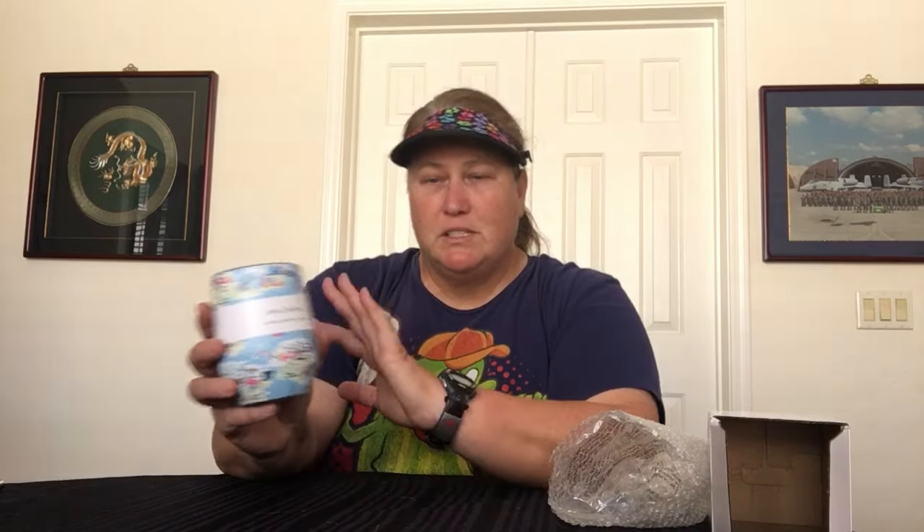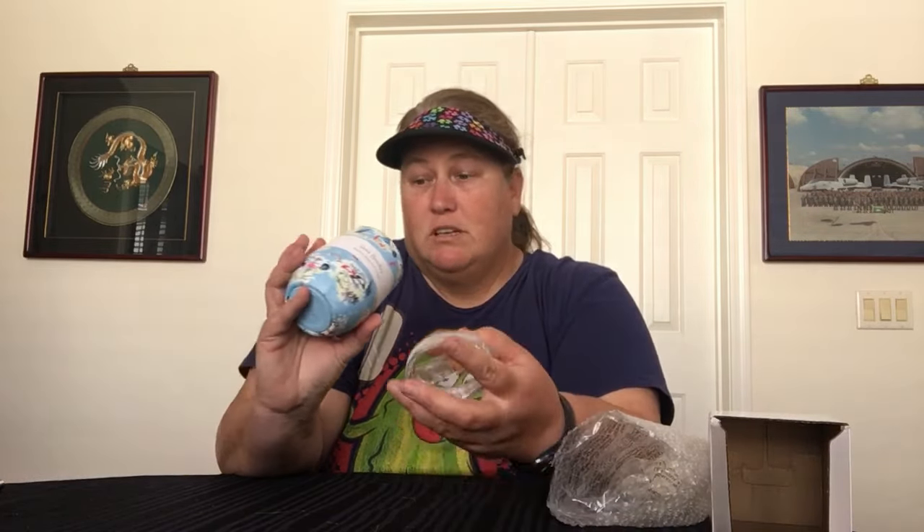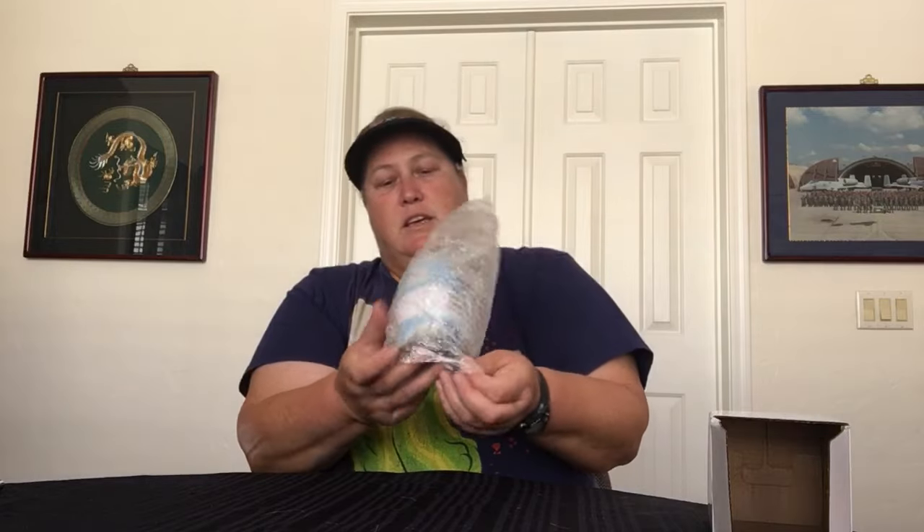These are double-walled, so you can put cold drinks or hot drinks in them. In my RV I have one — it's my primary coffee cup in a different pattern. The lid just pops off and it has a slide lock lid, so it's a wine tumbler by name but you can use it for anything. It comes with care instructions and it's packaged in a plastic bag, inside bubble wrap, inside a box.